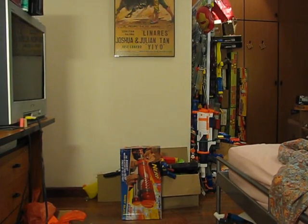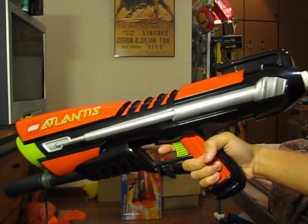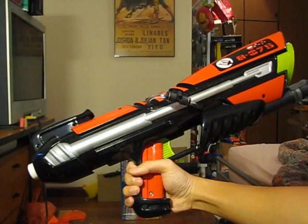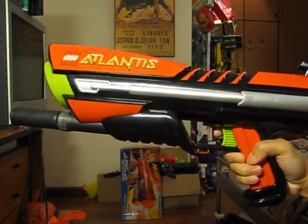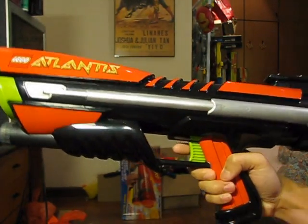Hey guys, today's video will be on my modified LEGO Atlantis Harpoon Blaster, or LAHB for short. This blaster is essentially a second generation Busby Big Blast, in the sense that the trigger is a lever trigger, and it's different from the first generation which is one whole solid piece that links to the firing pin.